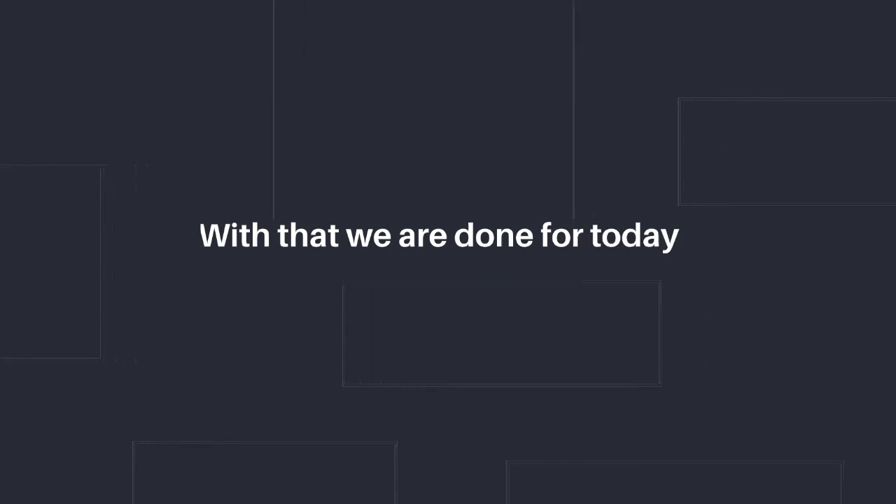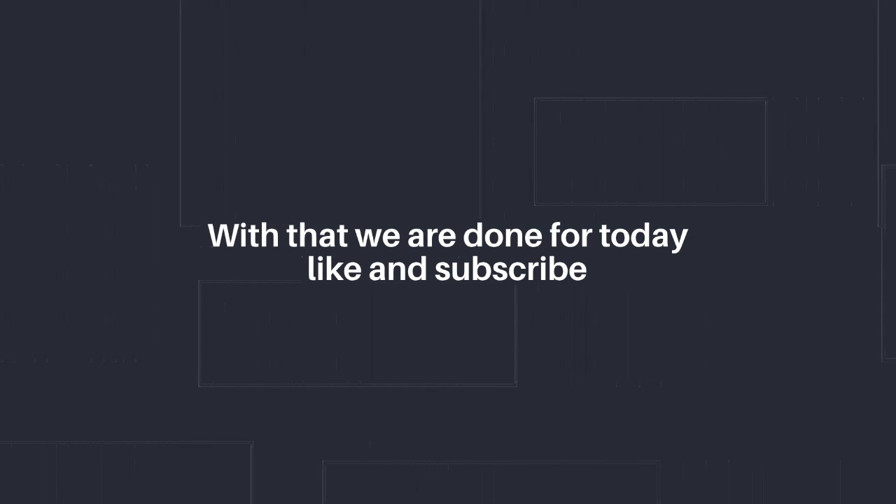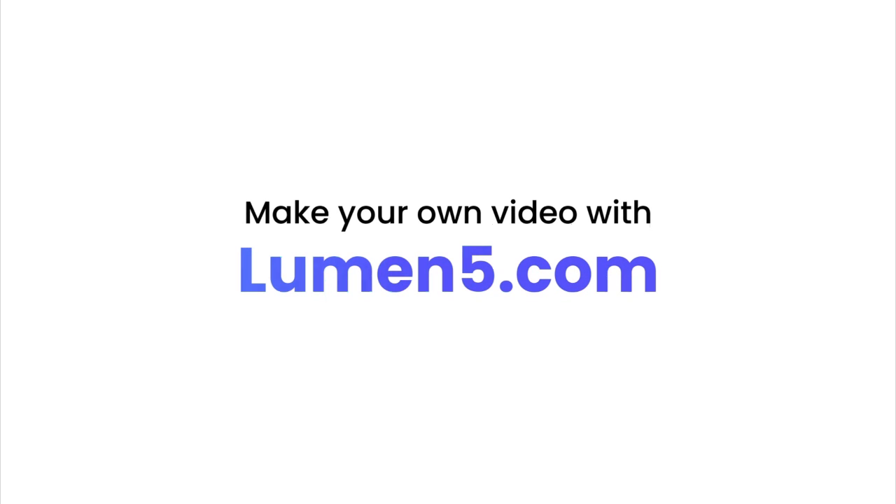Number twenty, the last one of the day: vingt — like vinegar — vingt. With that we're done for today. Remember to practice, like and subscribe, don't forget to note this. Okay, bye bye!